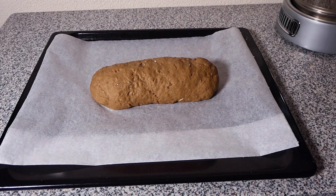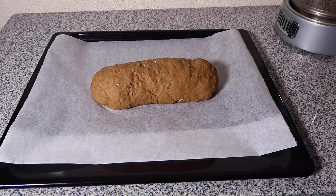Now it needs to rest for about 50 minutes, so I will cover it up with a clean towel.